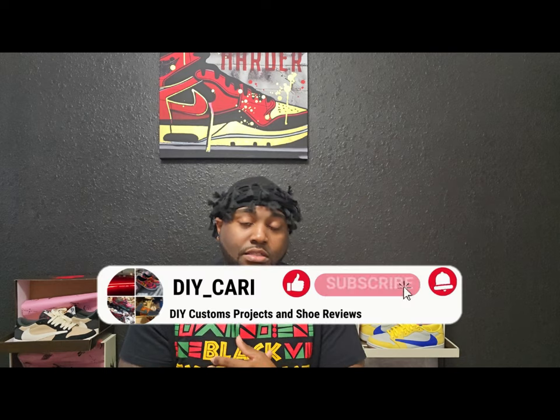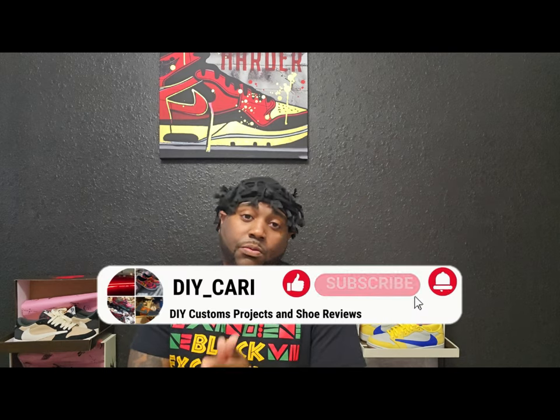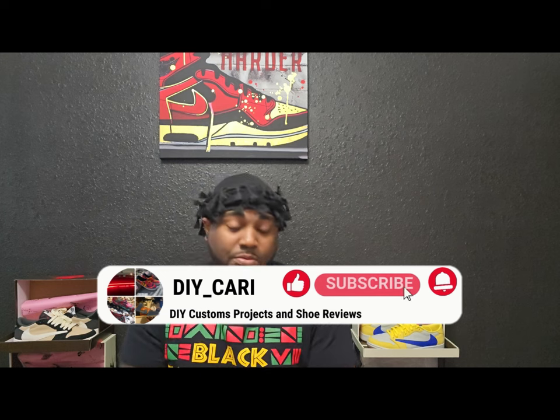This is an informational video — this is my opinion only. I'm merely teaching y'all, and teaching myself at the same time, on these different shoes. You've seen me do a lot of videos on UAs, reps, however you want to call it — this is gonna be another one of those, just to let y'all know.